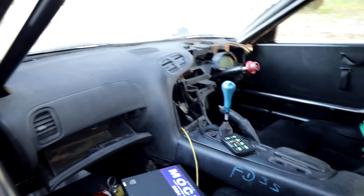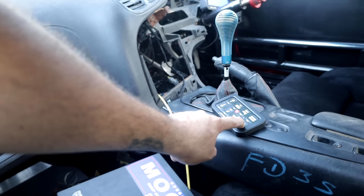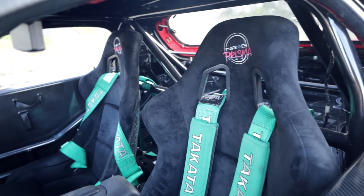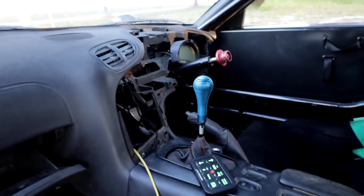The car got repainted, all the interior is back in it, and it's all wired up. Flip a switch — computer turns on, crank it, windows up and down, headlights, horn — it's all done. I ended up putting the NRG seats out of the yellow FD in it for now. We also did these new door panels — pull to open, push down to close. Super easy.